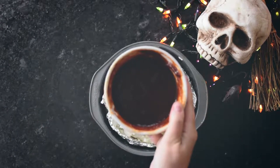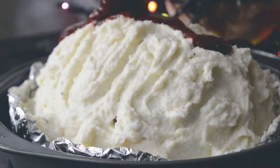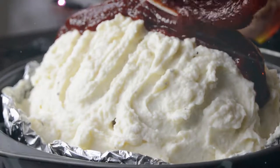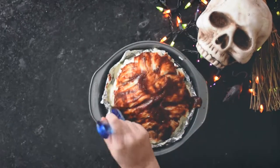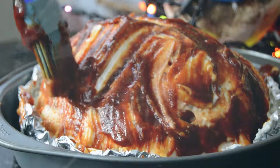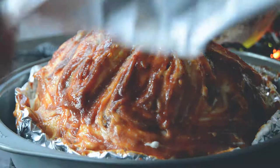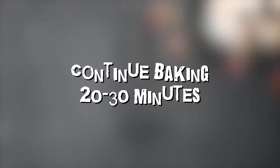Then scoop the fresh bloody barbecue all over the brain and use a brush to get it into all of the crevices. Tent the bloody brain under the foil and bake at 400 degrees Fahrenheit — that's 205 degrees Celsius — for 15 minutes. Then remove the foil and bake for another 20 to 30 minutes until the brain is cooked through and the center is beginning to ooze out the sides.